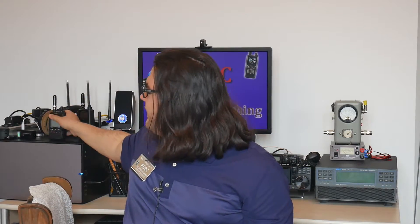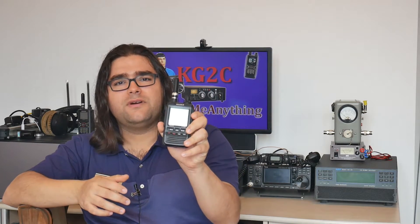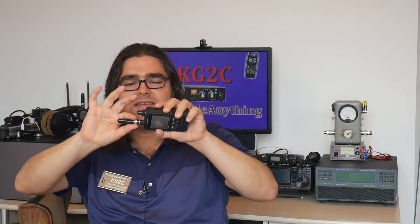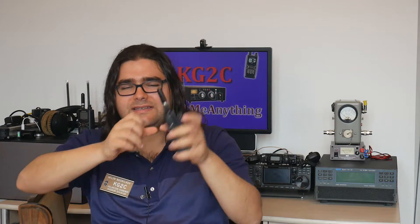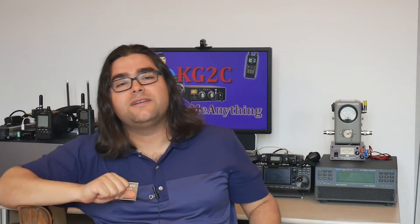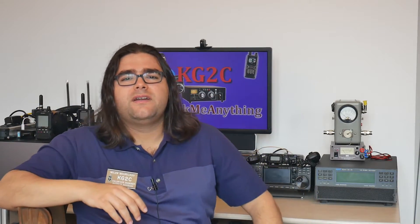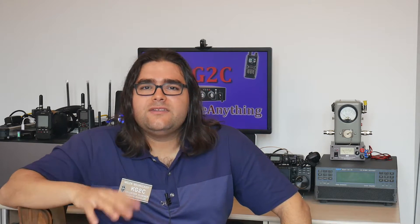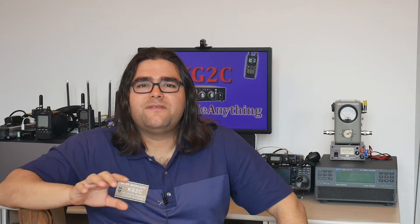Same thing with my Yaesu FT-2D radio. That one also comes with an SMA connector like all modern HTs, and I have the same adapter here so I can swap antennas on that one as well. By standardizing with a BNC connector on all my HTs, I can use the same antennas on all of them and swap them very easily.